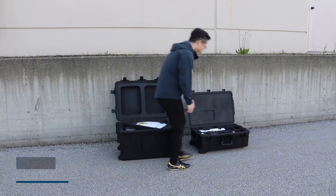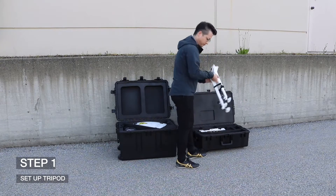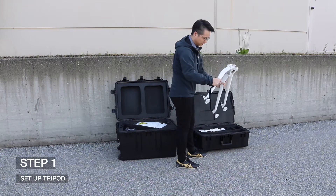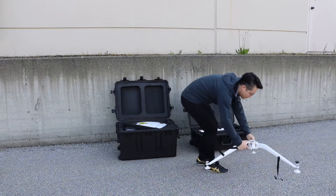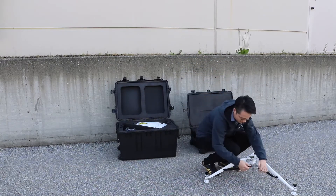Step 1: Set Up the Tripod. Take the Leg Assembly and disengage the Buckle Strap. Unfold the legs to limit and re-engage the Buckle Strap so the legs are sturdy.